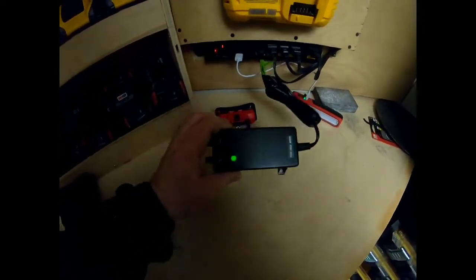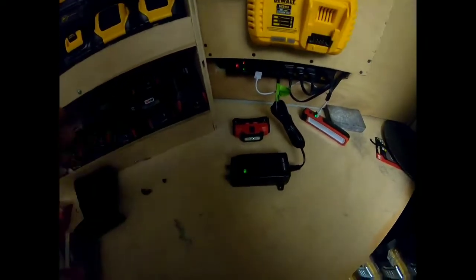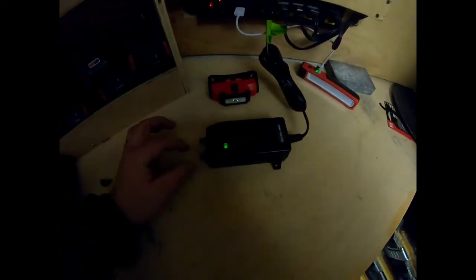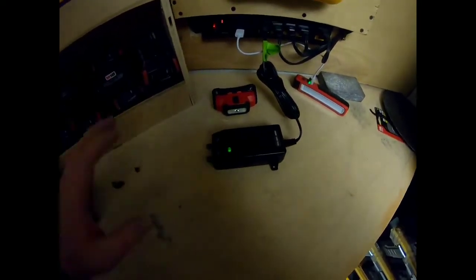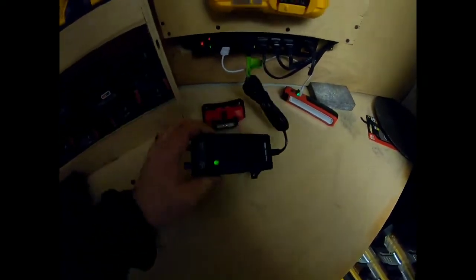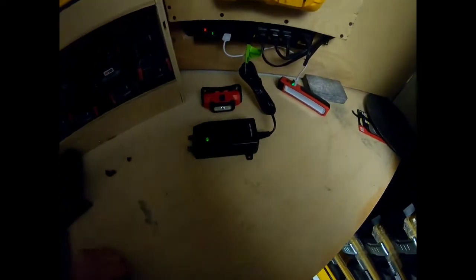Take off the coax — if the light comes on once you remove it, you either have a short or you're grounded out somewhere. Go through each of your connectors and coax to find exactly where that ground is. If you plug the F connector back in and the light immediately starts flashing or turns off, you have a ground somewhere. If you remove the F connector and still don't have a light, either the power supply is bad or the outlet itself has no power.